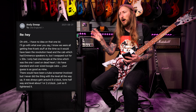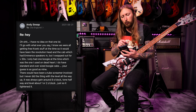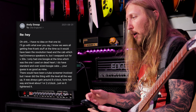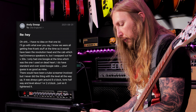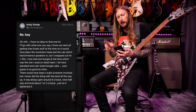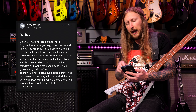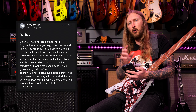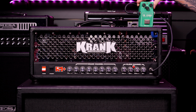And from Andy Sneep, he says: I know we were all getting free Crank stuff at the time, so it would have been the Revolution head and the cab which had Eminence speakers in it, but I swapped out for V30s. Your guess is as good as mine. That gives me a little bit more to work with. There would have been a Tube Screamer involved, but I never did a thing with the level all the way up — it was always gain around 9 o'clock, tone halfway and level about 1 or 2 o'clock.